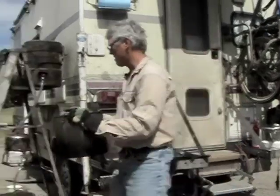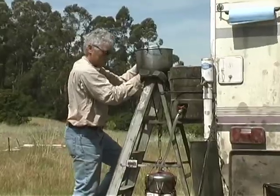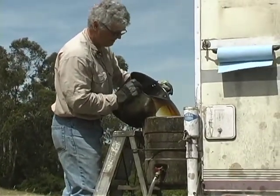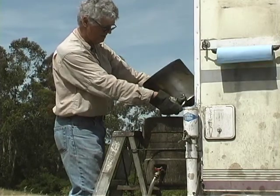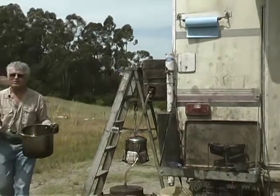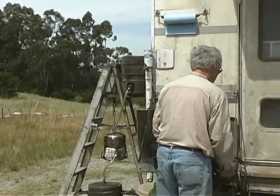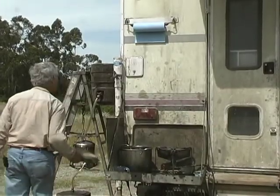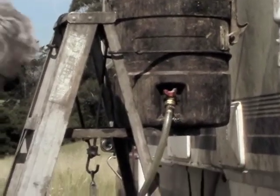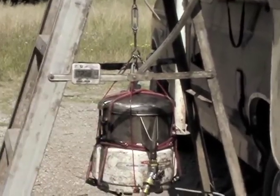I walk the oil around here. This is probably the most dangerous part — walking up the ladder — and then I simply pour it in the top. There are a few safety things I'm not doing, partly because we're recording. I have a standard valve here that I use to control the rate of flow.